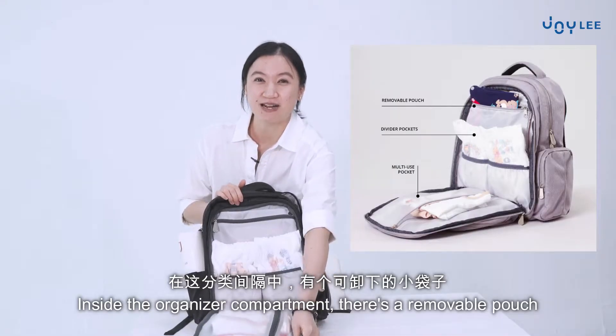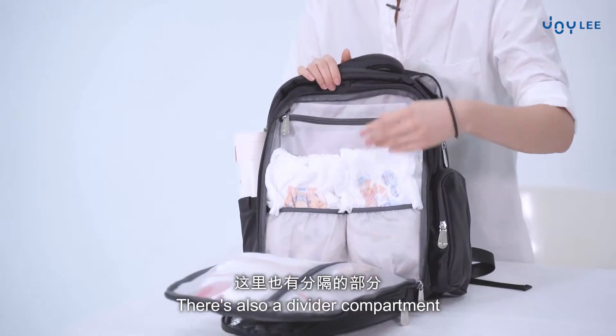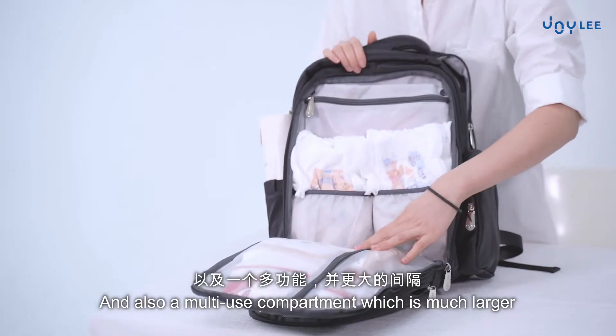Inside the organizer compartment, there's a removable pouch. There are also divider compartments and a multi-use compartment which is much larger.